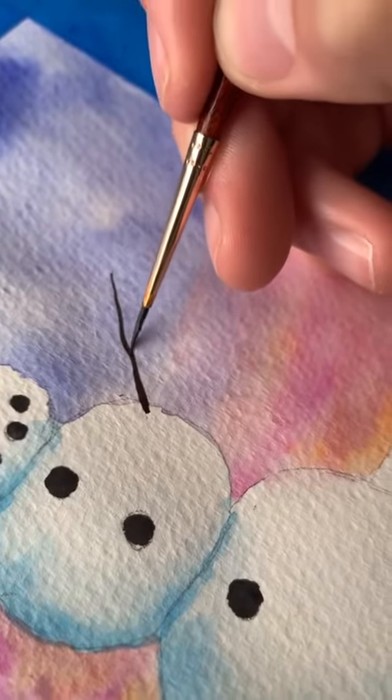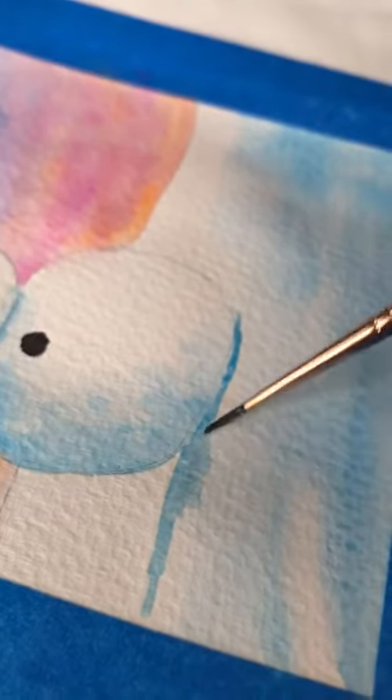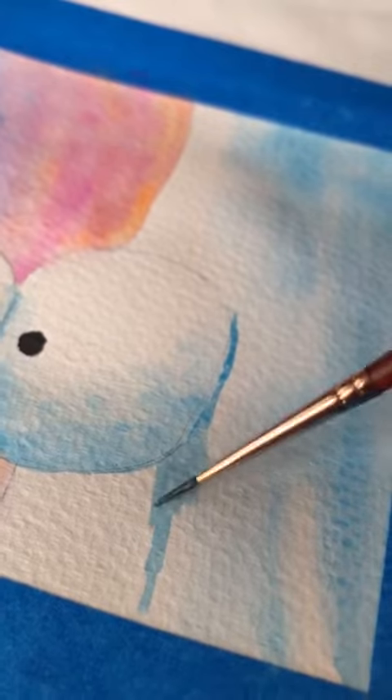I used a dark brown to just add some little sticks coming out for the arms, and a little bit of a shadow here for the snowman.